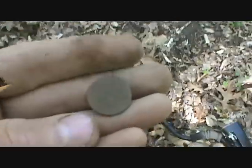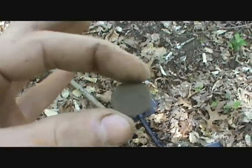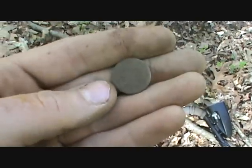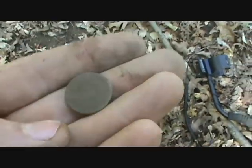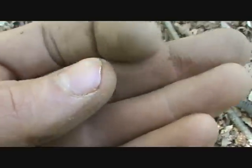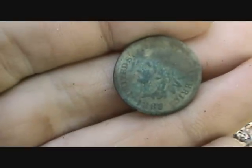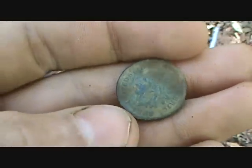Never seen anything like it. I just dug this here — looks like a flat button but there's no place for a shank, and it's showing up as a 74 on the AT Pro, so it's got to be an Indian head. It's very corroded if it is. Well, I cleaned up this coin I just found and it turns out it's an 1883 Indian head penny — showed up as a 74 on the AT Pro.